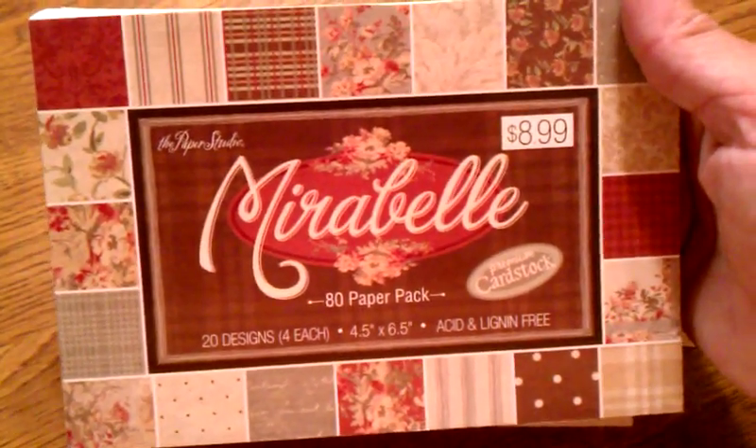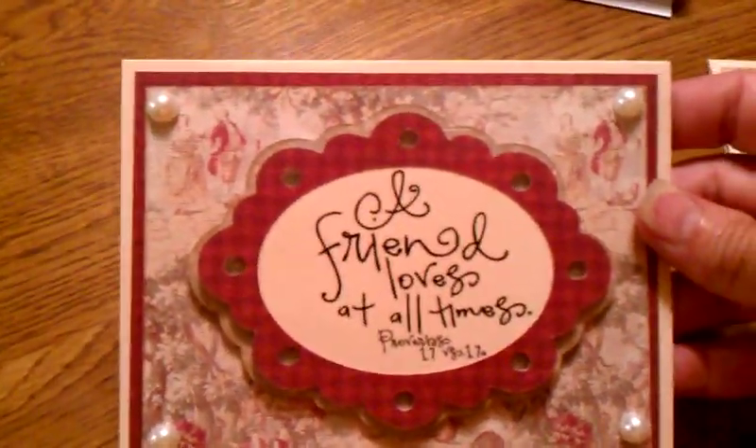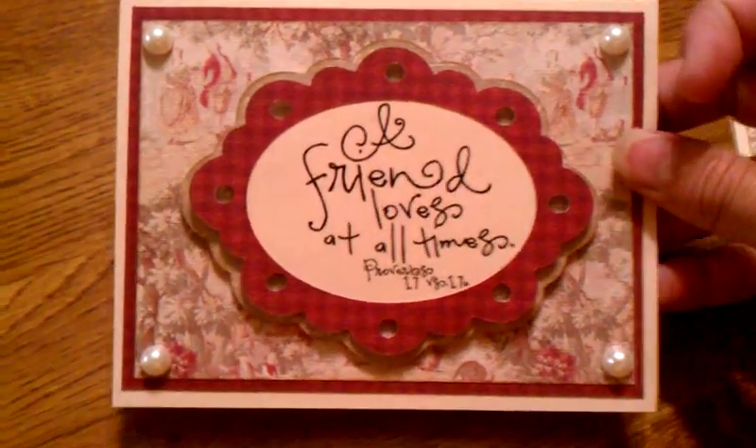I got that at Hobby Lobby. They have 50% off their paper packs this week. The first card — they're both A2 size cards.